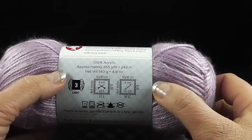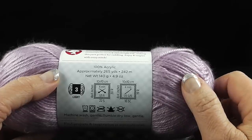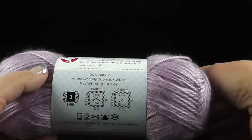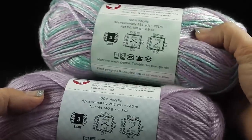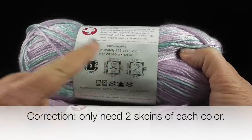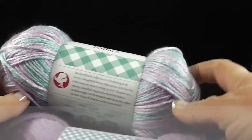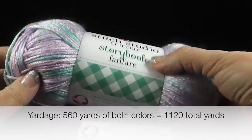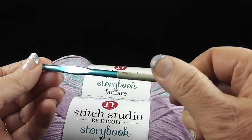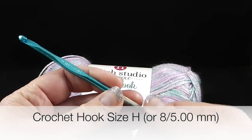Here are the stats on these yarns. Both are 100% acrylic. The solid has 265 yards per skein and the variegated has 255 yards per skein — both are number 3, a light or DK weight yarn. I'll put the yarn estimate numbers along the bottom of the screen so you can have that if you substitute another yarn. I'm also going to be using a size H, or size 8, 5.00mm crochet hook.